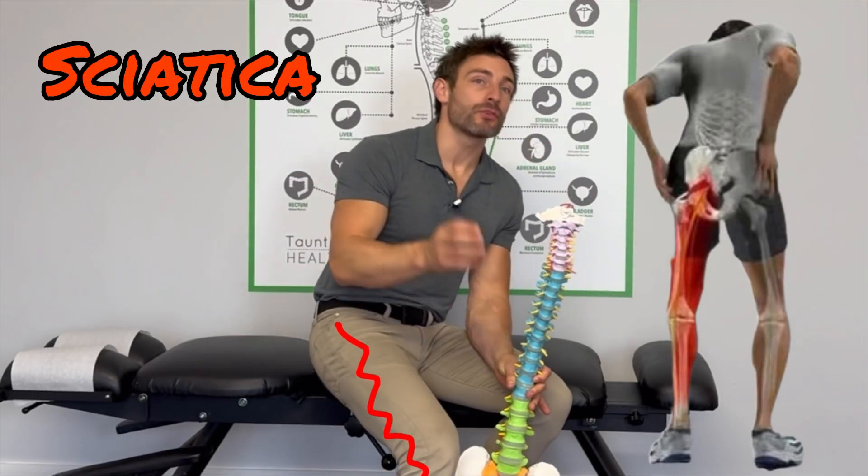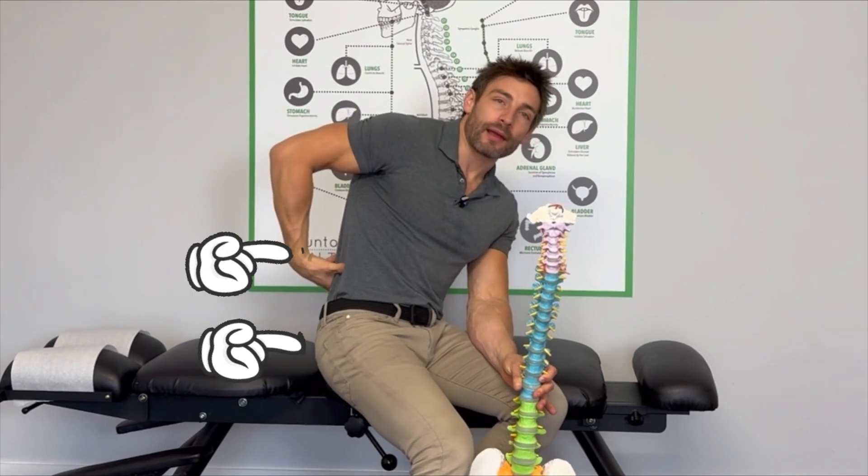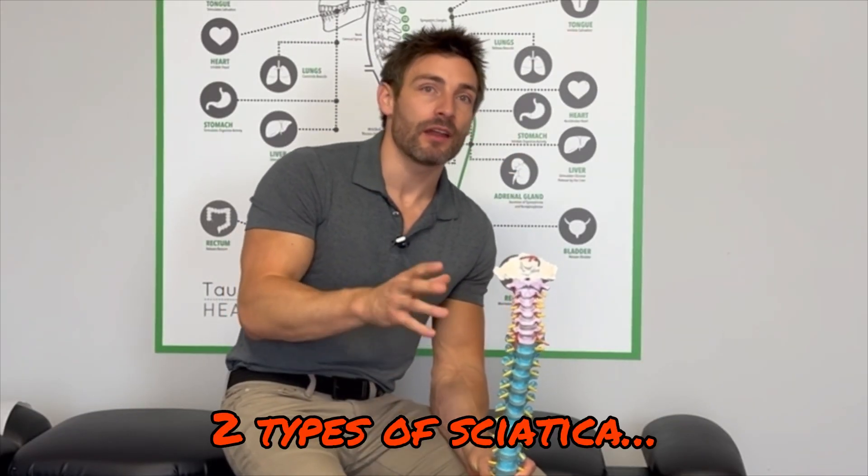Pain shooting down the leg is sciatica, which can come from a pinched nerve in the buttock area or the lower back. I'm going to tell you how to get rid of that in this video with very effective exercises. I like to give you information quickly, so listen up.